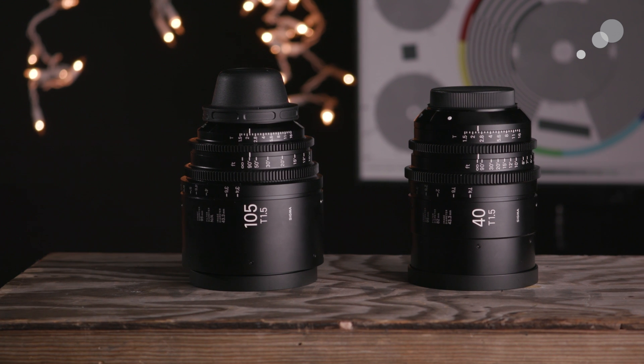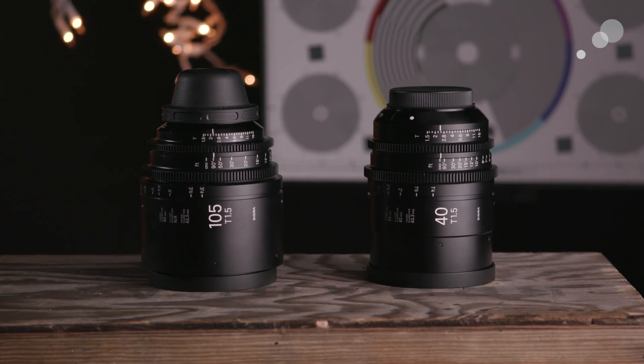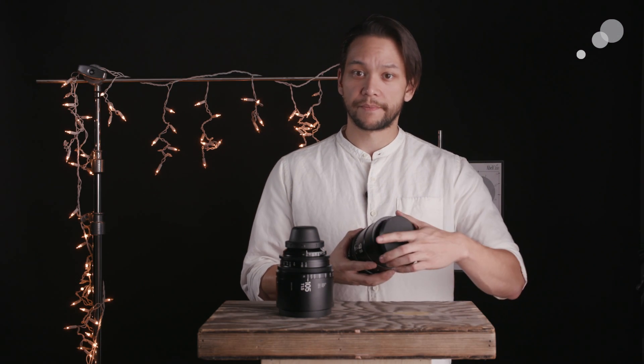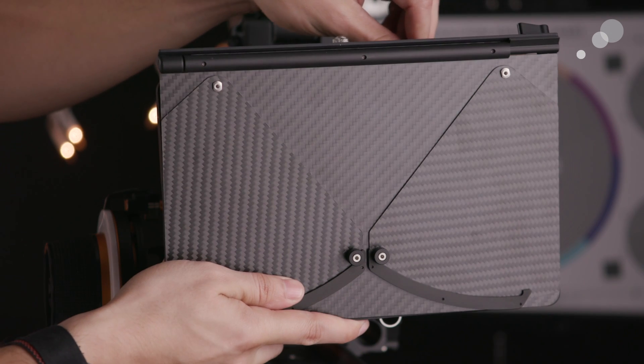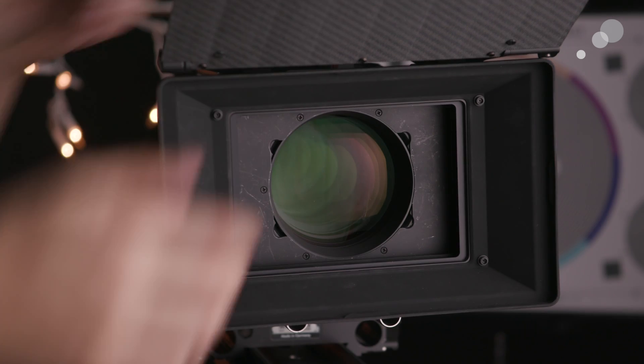The new focal lengths are 28mm, 40mm, and 105mm, of which I have the 40mm and the 105mm here to have a look at. Like the other lenses in the line, these new focal lengths have lightweight housings with a standardized front outer diameter of 95mm. We always appreciate consistency from lens manufacturers in this specification because it makes working with lens accessories like clip-on matte boxes so much easier.